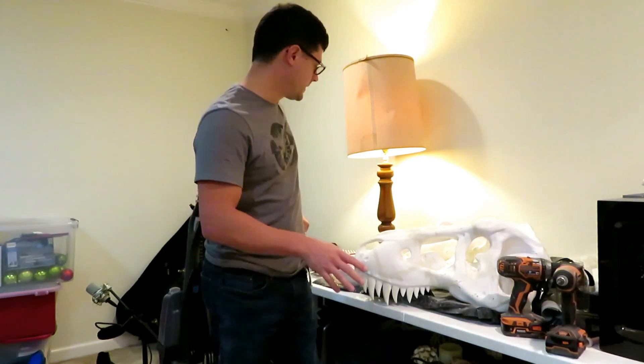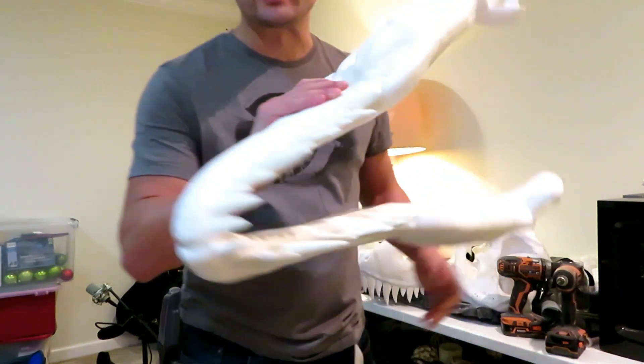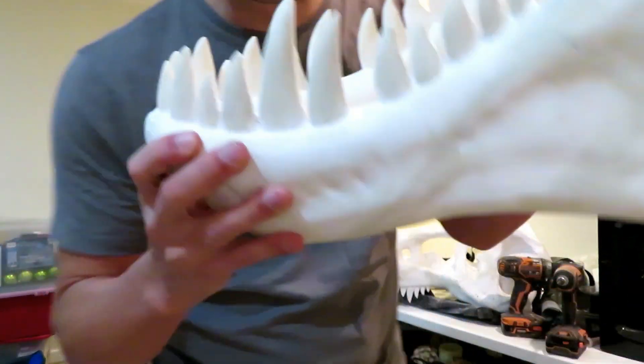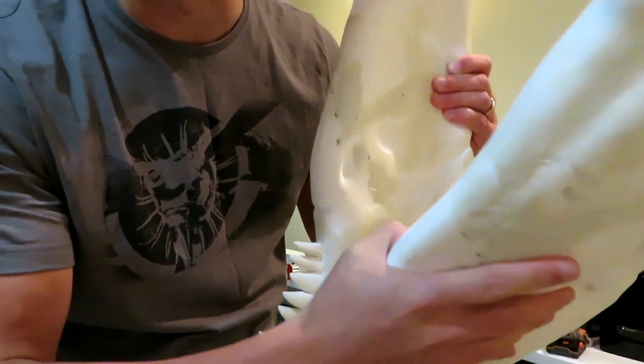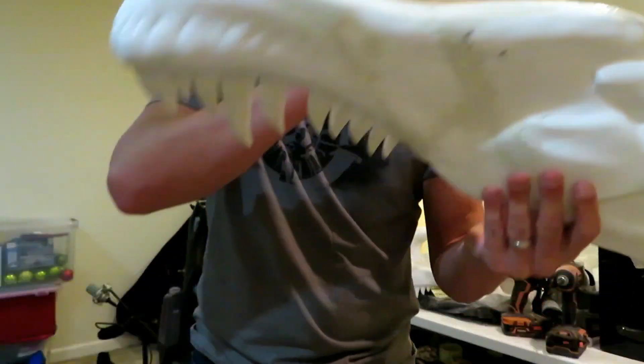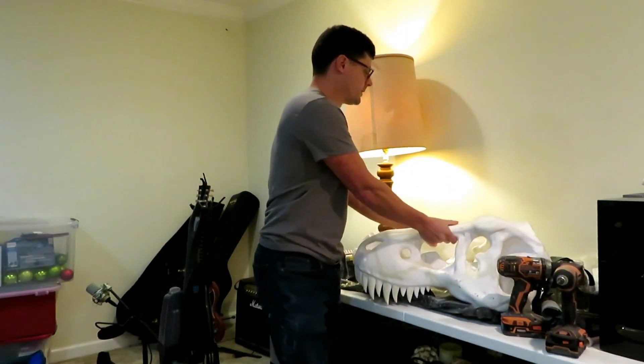Let's take a look at the final product. I haven't painted it yet but pretty much we're done except for paint. We got all the seams filled in, sanded beautifully — that was a lot of sanding time. But it came out really awesome, and this thing weighs a lot.